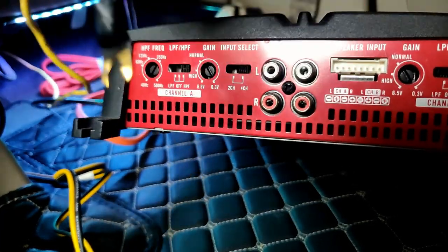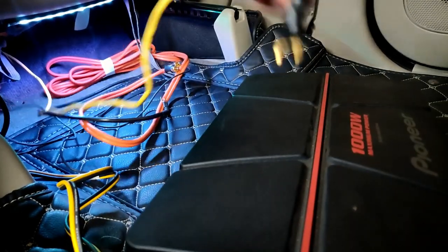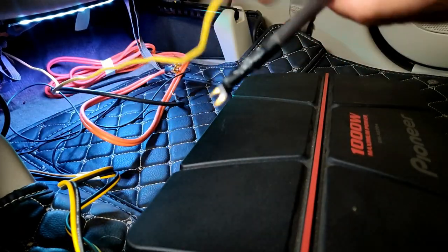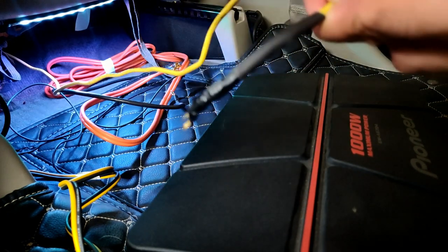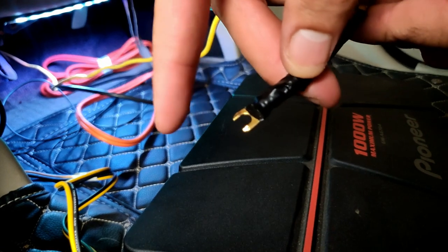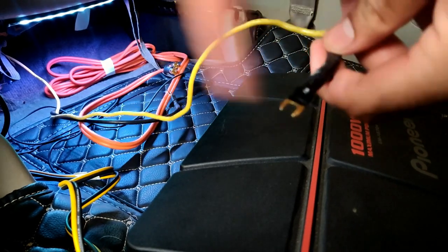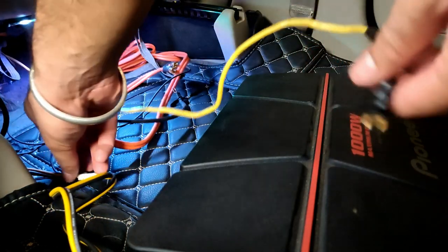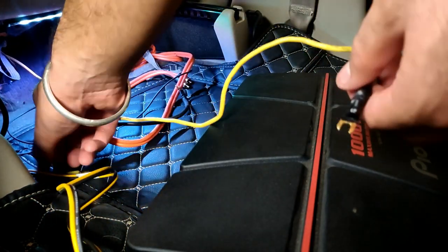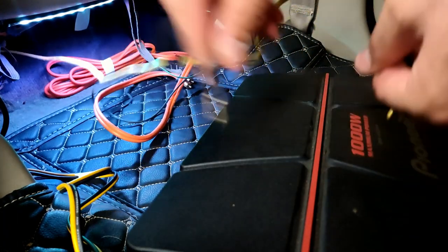One very important tip: once you install these cables, you need to properly secure them. As you can see, I have heat-shielded the cable, then put a thimble in it, heat-shrunk it, and used tape as well — because in no way can this come out. If it suddenly comes out, there's a chance of fire in the vehicle. So this needs to be done very properly. This is the ground, this is the remote input, and this is the 12-volt coming from the battery.